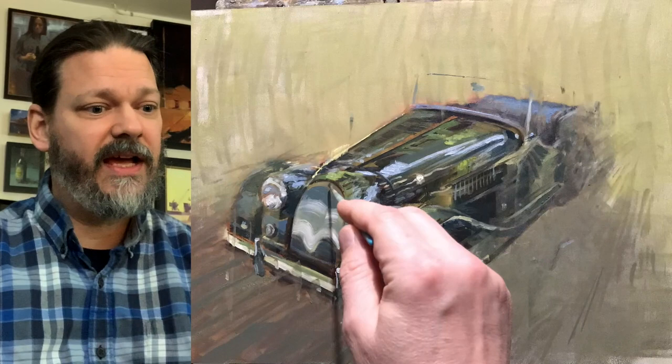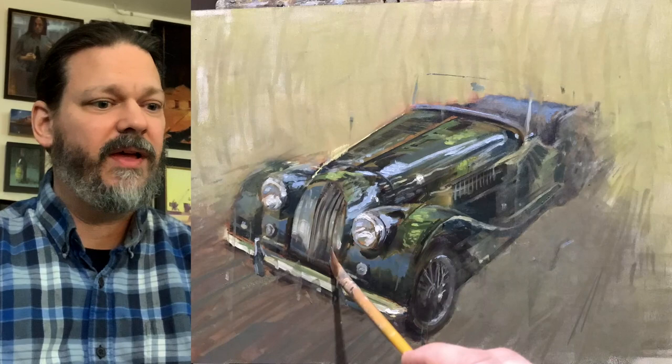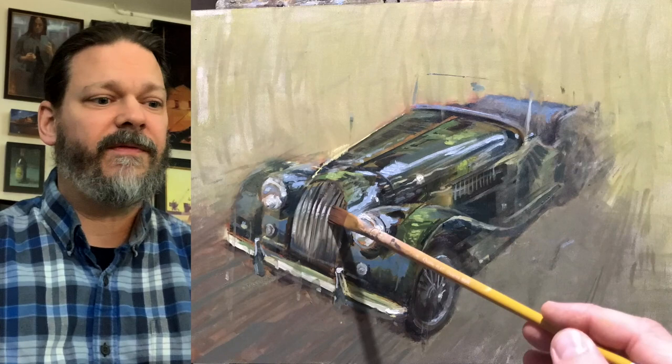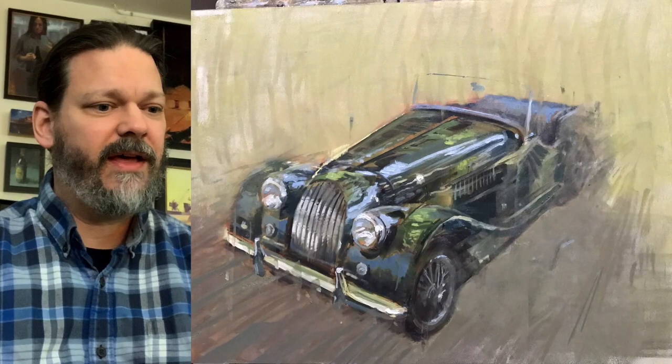So here's that grille. I tried to use a rigger brush and to no avail — it just did not work for me. So I ended up using a flat brush where I felt like I had better control, slowly working in the lines. Then I add the highlights to kind of redefine the spacing. This was really tough. This grille is really amazing — it's a grille that has a curve near the top, and reworking that was a lot of fun.